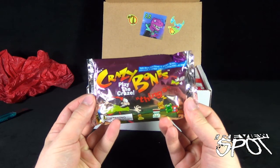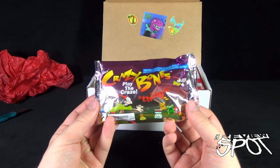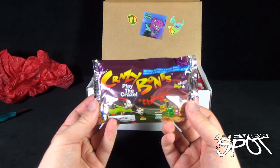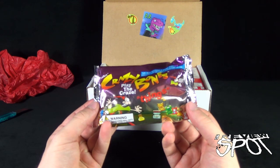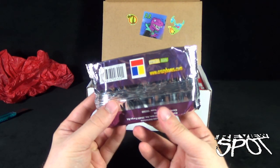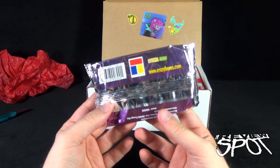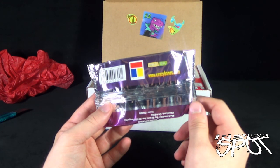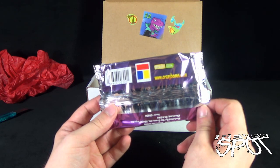First things first, we've got Crazy Bones — the Play the Craze crazy bones things. This pack contains four Crazy Bones, stickers, and a game card for characters 61 to 120. You can go to www.crazybones.com to check out what's going on. This also comes to us from the folks over at Toy Craze.